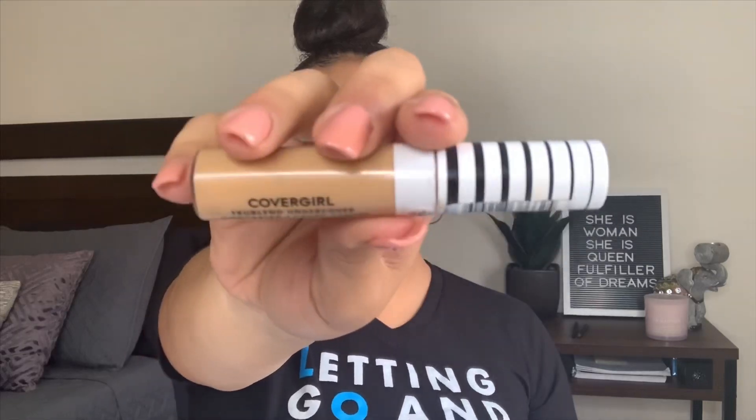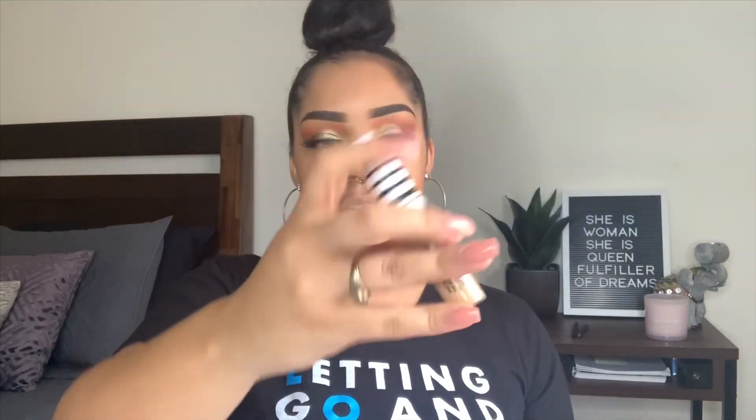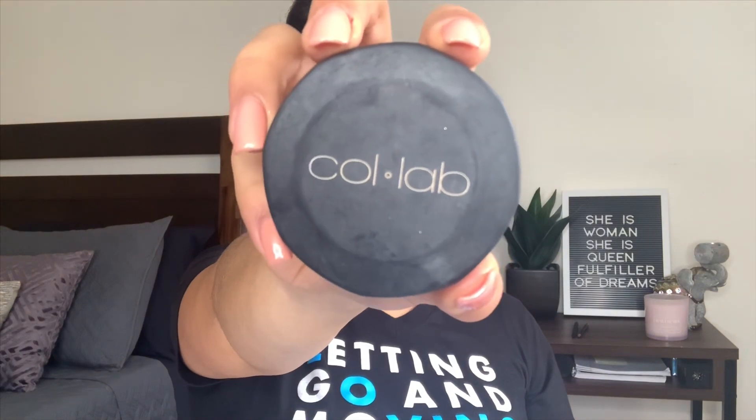It's a dewy smooth finish in shade 315 Soft Honey. This foundation is like a classic — if all else fails, go to this. To conceal, I'm going to use the CoverGirl Undercover True Blend Concealer in the shade Golden Amber, and I'm going to bake with the Collab loose setting powder.